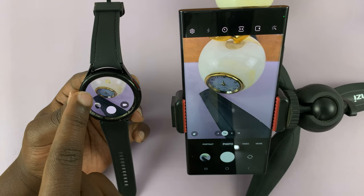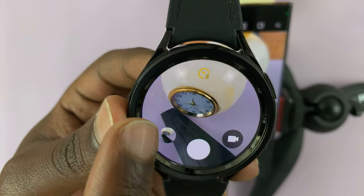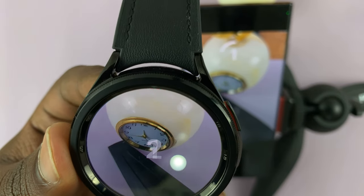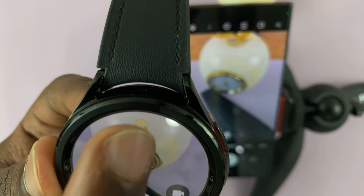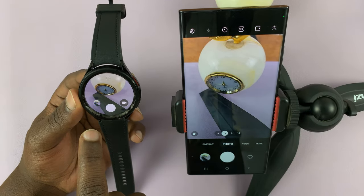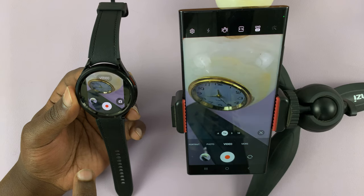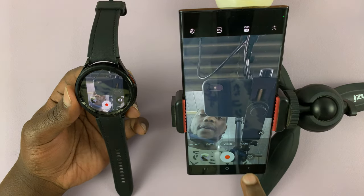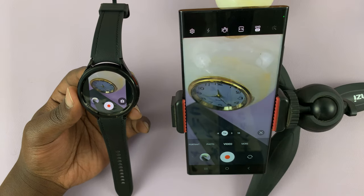So there's a timer option at the top here — this one right here. If it's yellow, the timer is enabled. You can turn it off and take photos immediately. So those are your options. If you need to switch between the front-facing camera and back camera, you might have to do that on the phone itself.